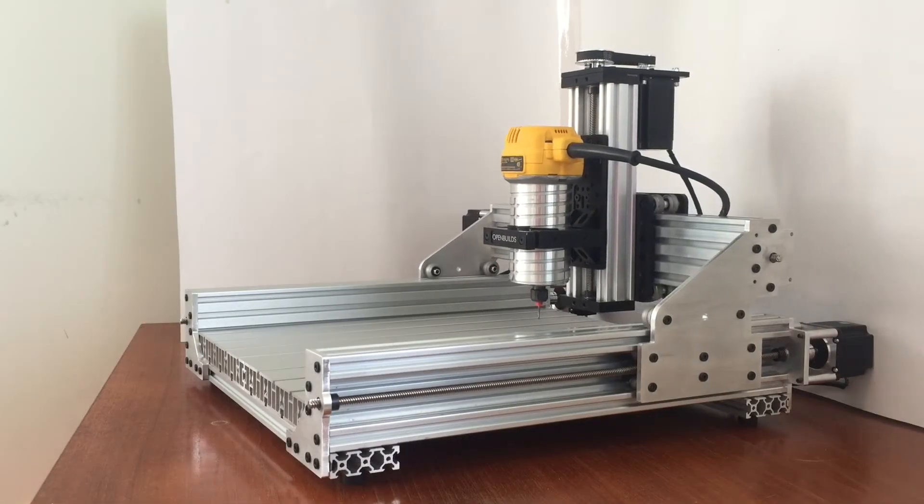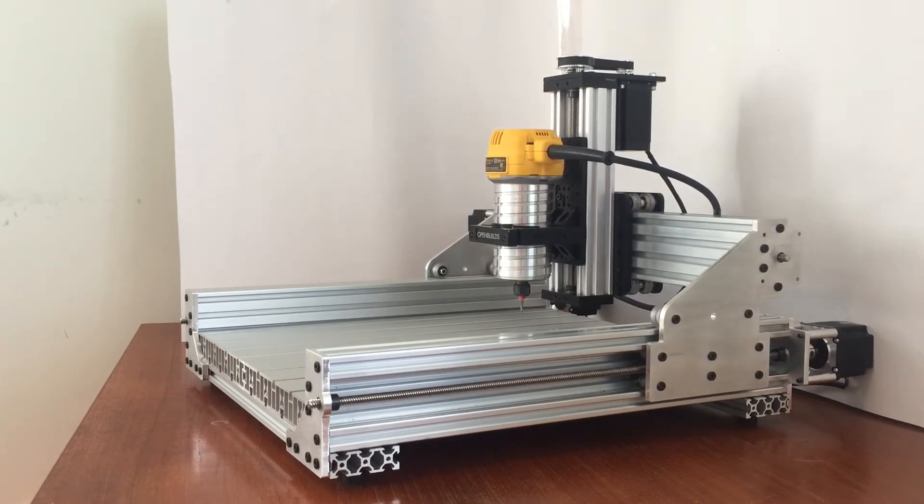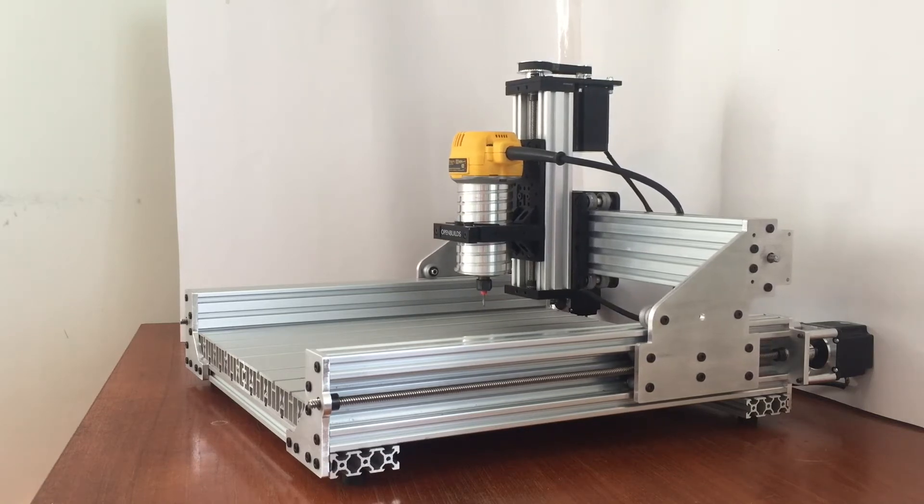Hello everybody, this is Brad with Ultibots. In this quick video we're going to look at the first movements of our C-Beam 3030 desktop CNC router.